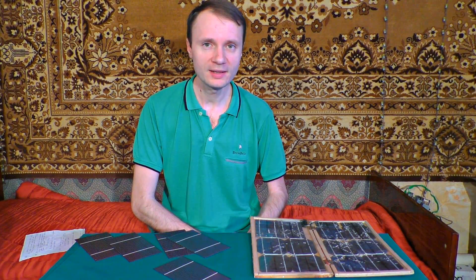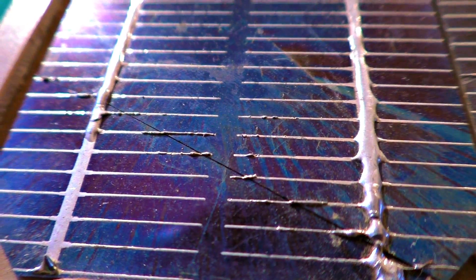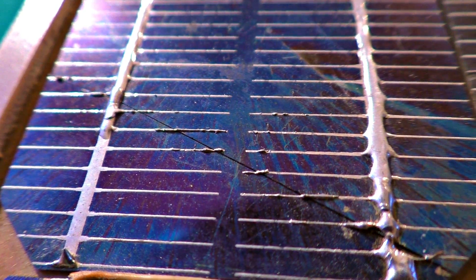As a better version, I've tried to make the body out of soft plastic. As a result, the cells almost turned into rubbish. However, they were restored throughout soldering.